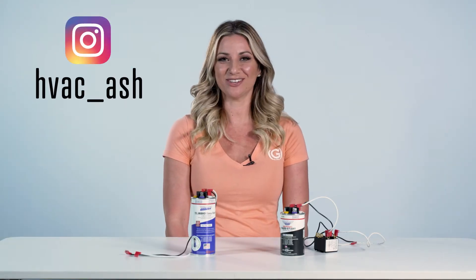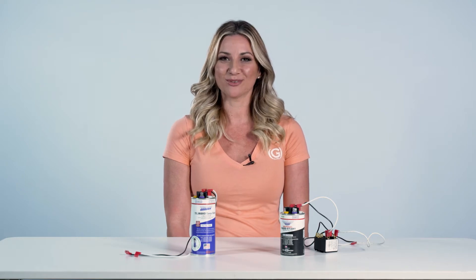Hey everyone, I'm Ashley Linz, HVAC underscore ash on Instagram. I'm a sales executive with Global to Source, and today I'm going to show you Amrad's Turbo Easy Start 5 Universal Hard Start Kit.